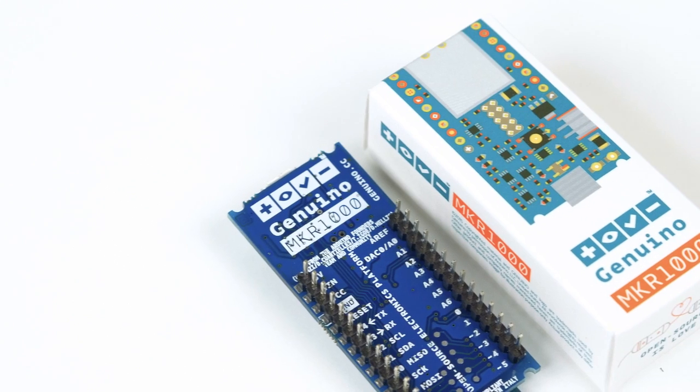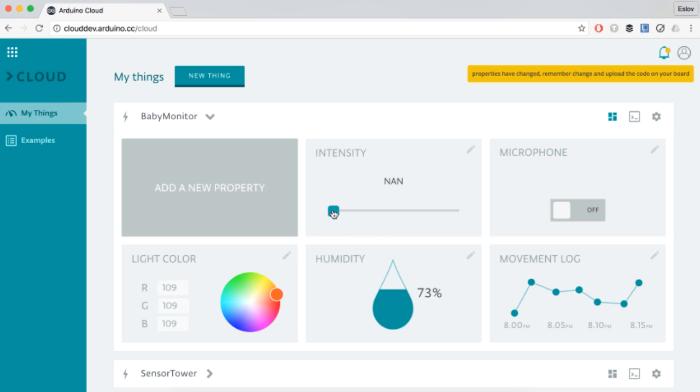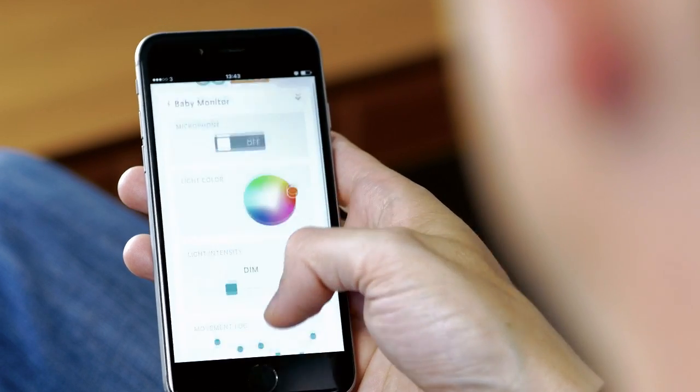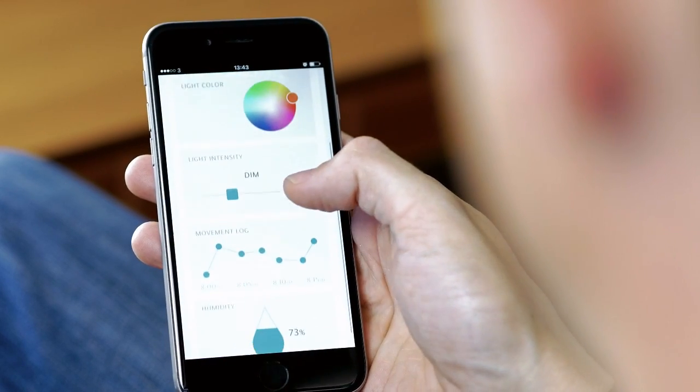The little computer with a Wi-Fi module is going to connect your device to the internet, and then using the powerful Arduino cloud, you will be able to create interfaces to control your device remotely. You're going to be able to visualize that on a mobile application, so you can control your devices from your phone.